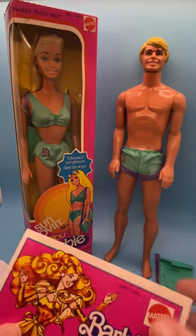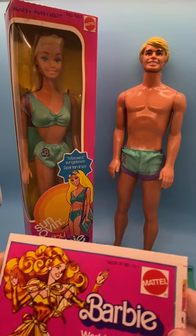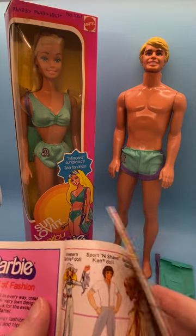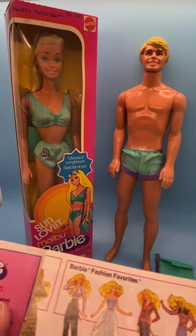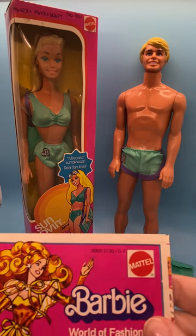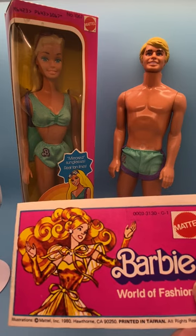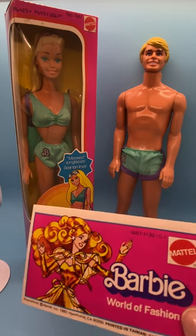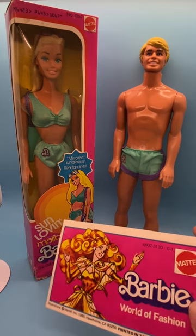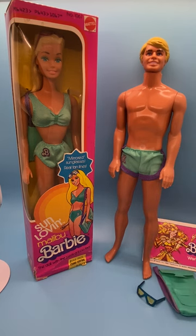The dolls came with this 1980 Barbie World of Fashion booklet. I'm not going to go into too much detail showing it to you, but I wanted you to know that booklets come with these dolls. I will be showing booklet videos — one with all my booklets and then booklets in more detail. So if you're interested in that, I'll be showing that at a later time.